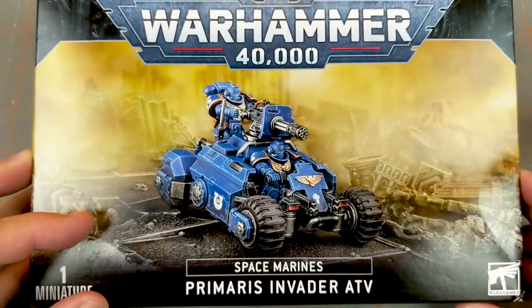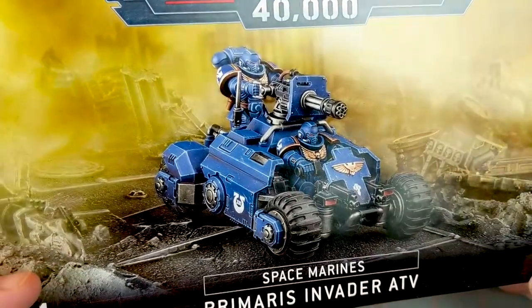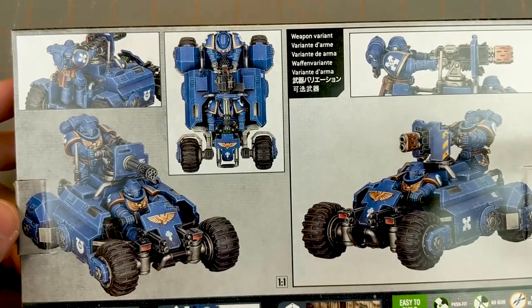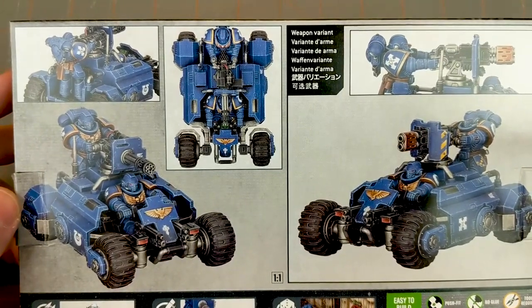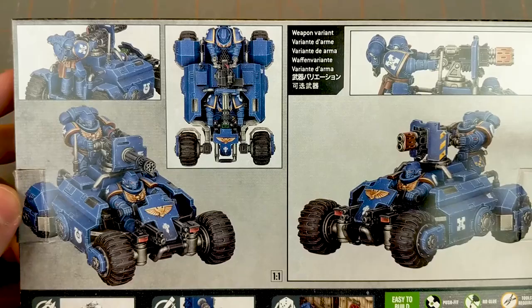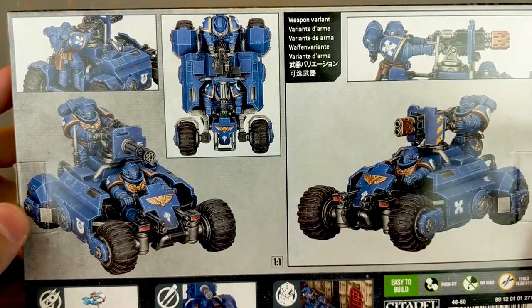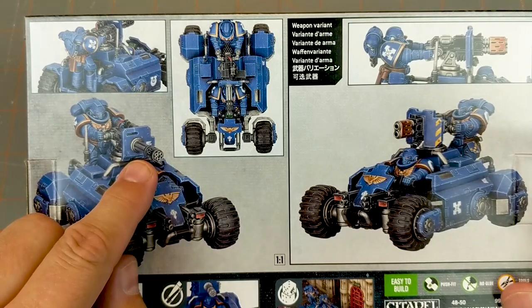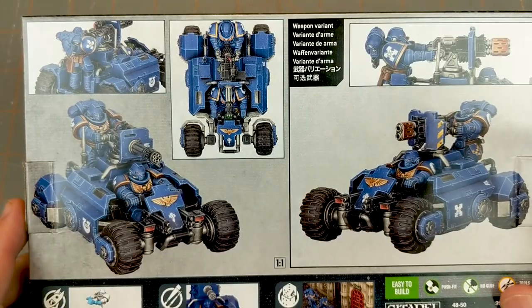The Primaris Invader ATV is basically a Space Marine Mario Kart. Looking at the back side, you can see it has a little bit of the Tumbler from the Batman movies and a little bit of Mario Kart going on. This poor guy's riding pretty low but looks cool. It looks like you get two weapon options in the kit — a cannon and a Multi-Melta.